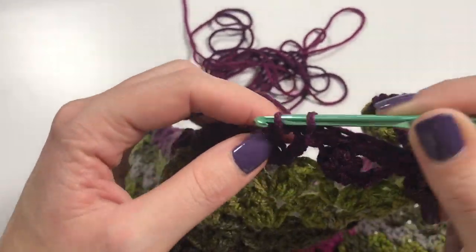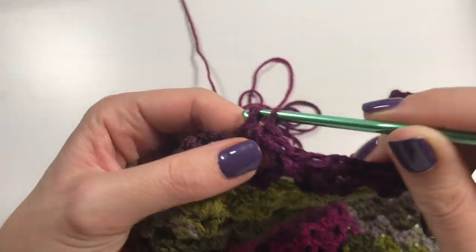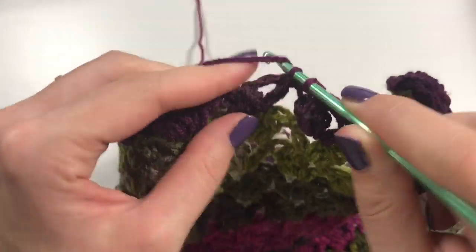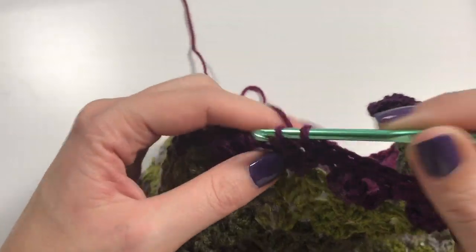Keep doing this single crochet all along the long edge of your work, and I will meet you when you're at the corner.